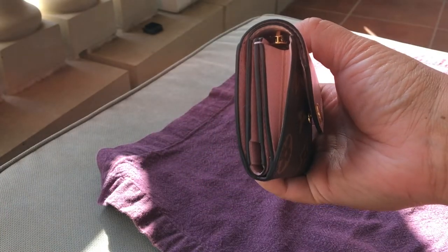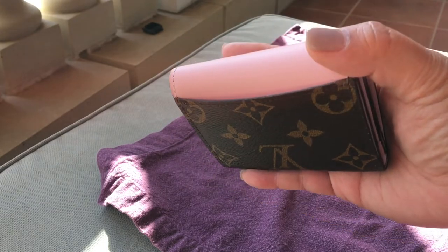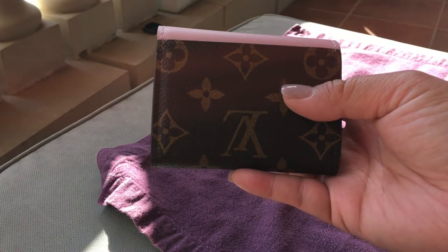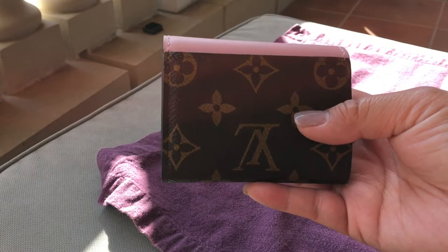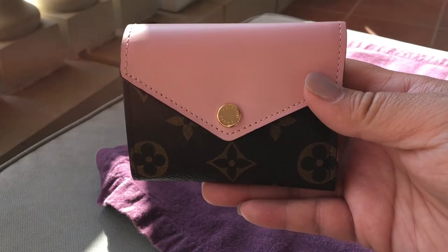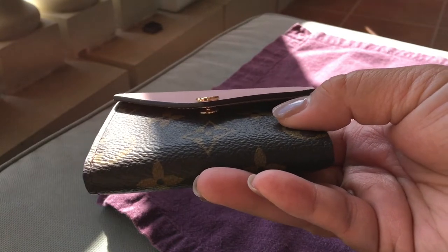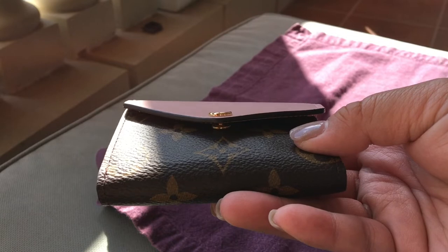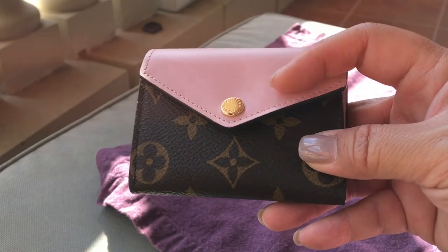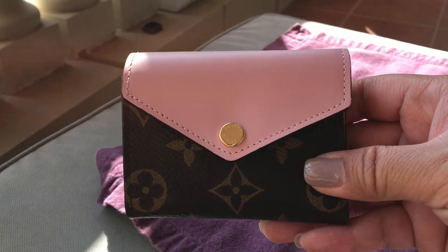Would I buy this wallet again? The verdict is still out. I didn't look at the empreinte leather because I was really interested in the light colored SLG and they didn't have the pink in the empreinte. I might have liked that one better — I think the empreinte leather version might not bow as much, as there might be a little more give compared to the combo of the canvas and the cowhide leather. But for now I'm going to see how this works out.